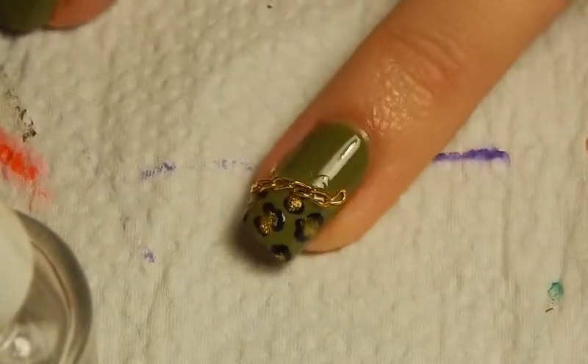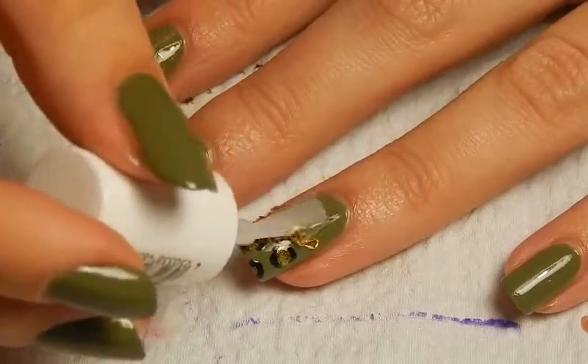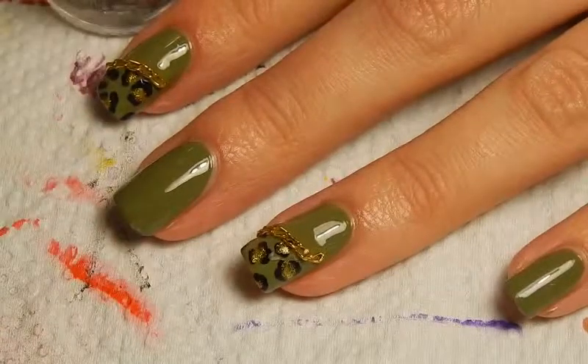And that's done. Then it's time to apply some top coat just to protect the nails and the design. I'm still using the yellow top coat by Essence, by the way.